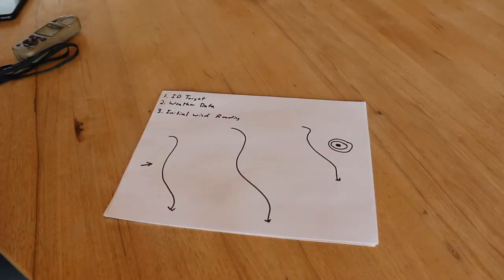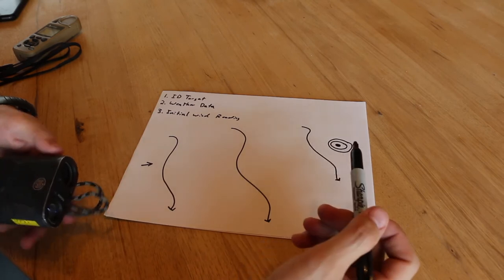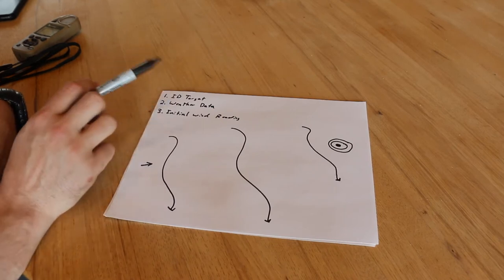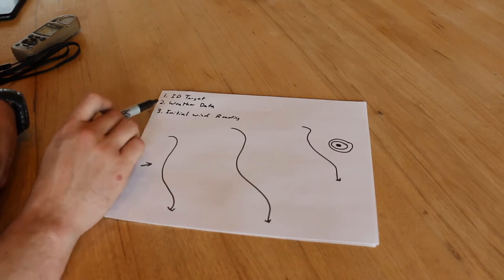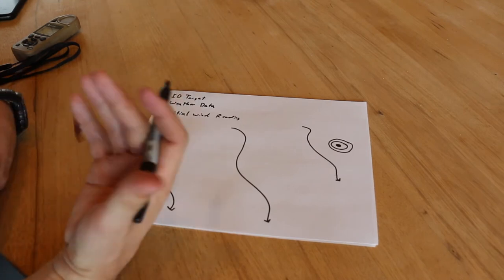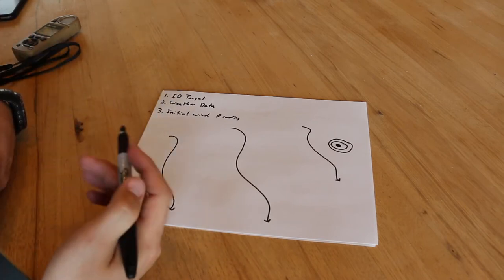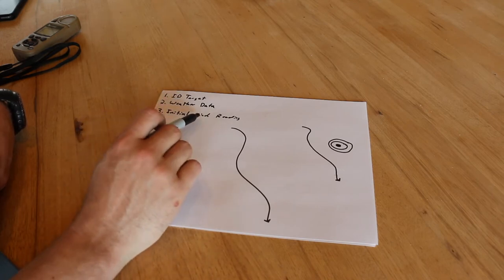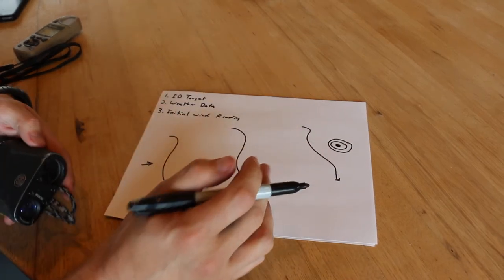Now we're going to get into one of the more important parts of getting that first round hit — ranging your target. I've already identified my target, confirmed it's safe, and confirmed it has a safe backdrop. I've collected my weather data — pressure, temperature, and the other atmospheric data from the last video that outputs air density and dictates time of flight. And I've taken my initial gross wind reading to the nearest 10 miles per hour.